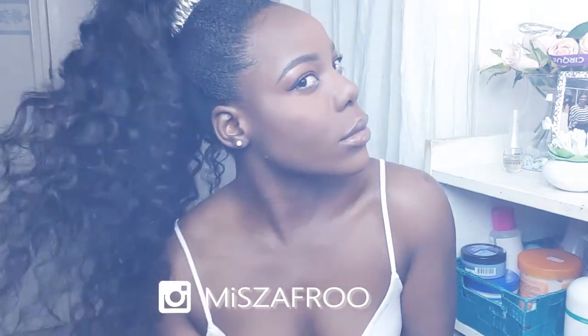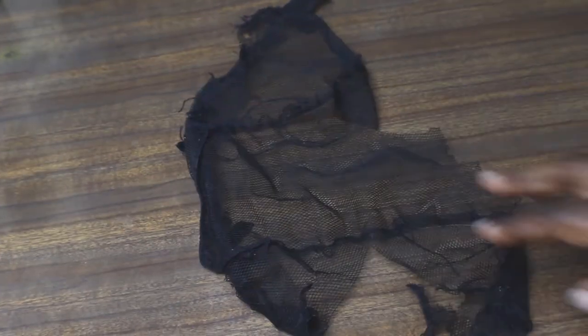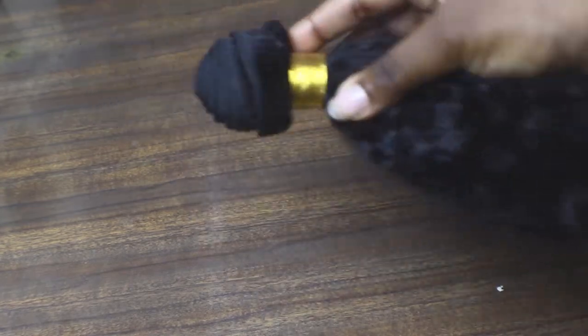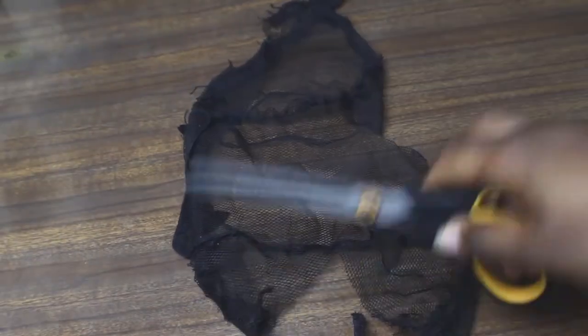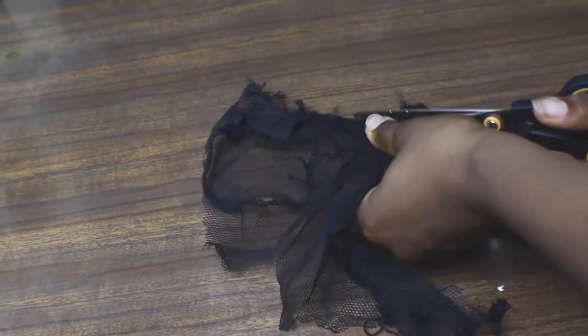This is so easy, so let's get started. I'm just showing you what I use: some thread, a needle, a stocking that I cut off, a net I had laying around the house, some kinky straight hair. What I'm doing is just making sure that the net is the perfect shape that I want.